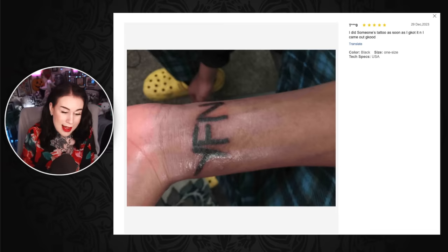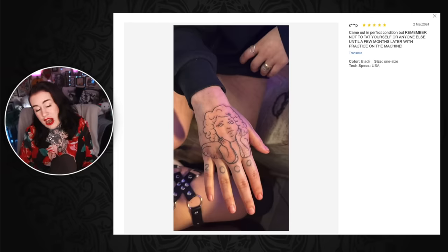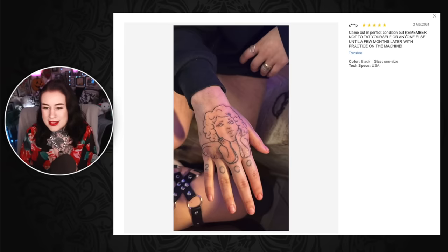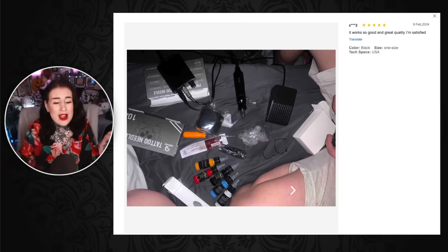Look at the state of that. Someone said 'I did someone's tattoo as soon as I got it and it came out good' — did it? That is probably one of the worst tattoos I've ever seen, because I can just see an infection happening before our very eyes. It's the wrists, it's the hands. I know it's meant to be a cherub — could a professional tattoo artist fix this? I don't think so. Someone else says 'come out in perfect condition, but remember not to tat yourself or anyone else until a few months later with practice on the machine.' Oh my god — if this person has practiced and it looks like that... this is how you give me a heart attack. People treat tattooing like it's nothing and it's terrifying. Like the machine is just out in the open on the bed.